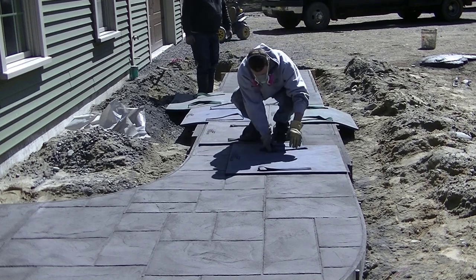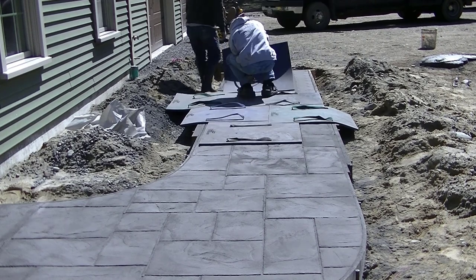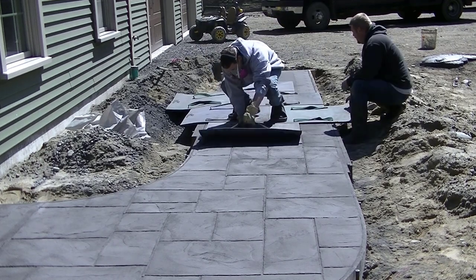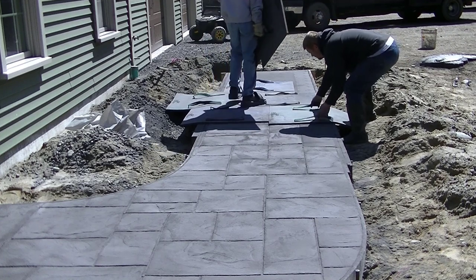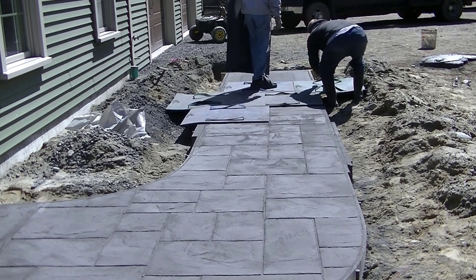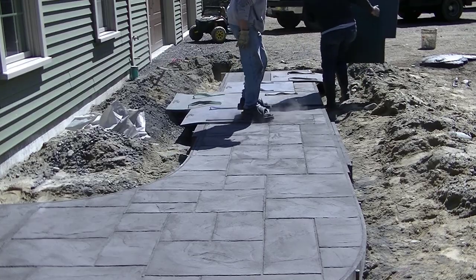Is stamped concrete outdated? I don't think so — we still do a ton of it and get calls for it every week. It depends on who you hire, how good it looks, and your preference. Can you pressure wash stamped concrete? Yes, just don't get the tip too close. Put a fan tip on it — not a turbo rotating tip — and keep the tip about eighteen inches to two feet away from the surface. Just lightly pressure wash it and it'll be fine.